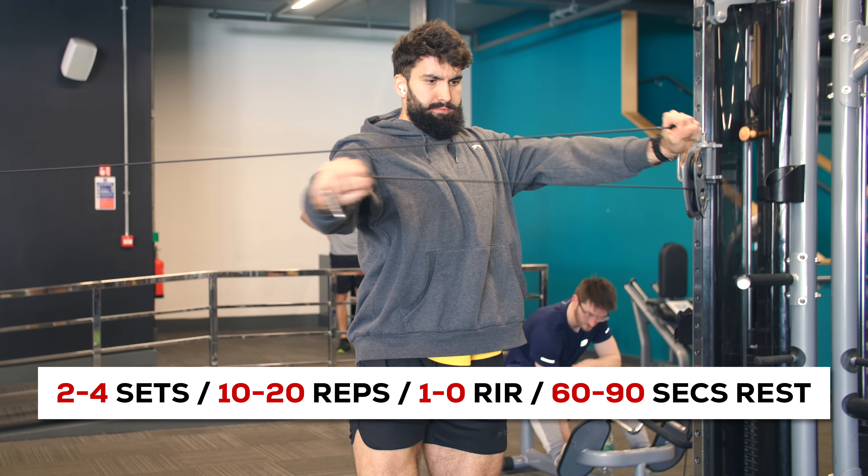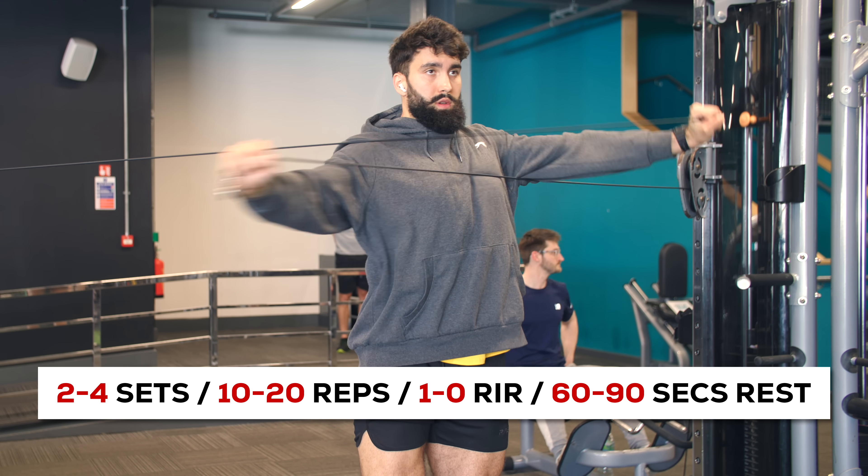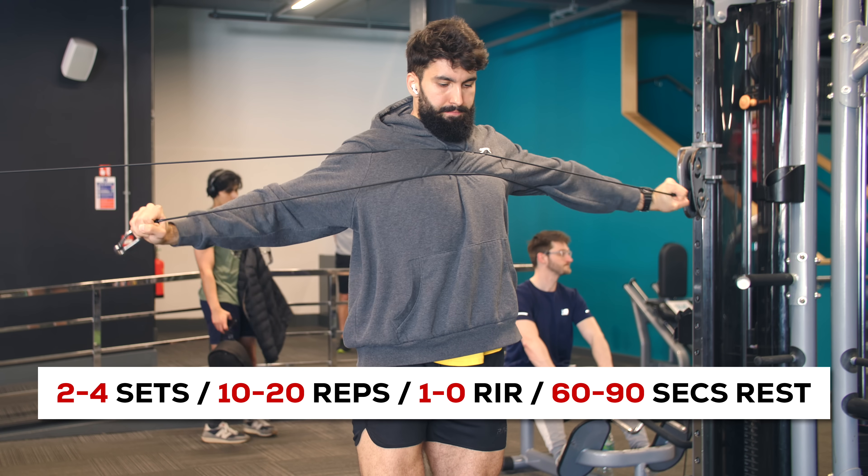Now that we've trained the biceps, we'll move on to an exercise targeting the rear delts. For the rear delts and some of the upper back musculature, I recommend the rear delt cable crossover. Perform 2-4 sets of 10-20 repetitions, taking the first set about a rep away from failure and the last set all the way to failure. Rest for about 60-90 seconds between sets. During this exercise, if performed properly, you'll feel the greatest rear delt stretch you've probably ever felt. If getting cables is difficult, consider doing rear delt machine flies instead.